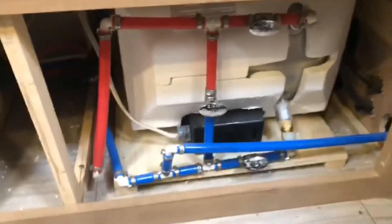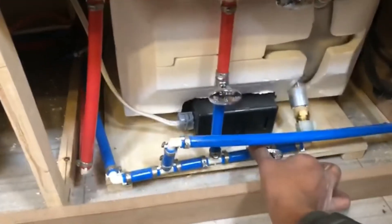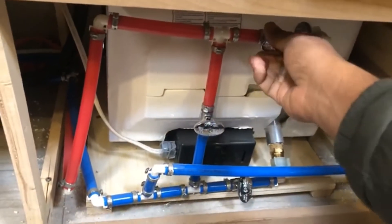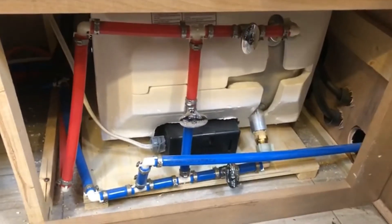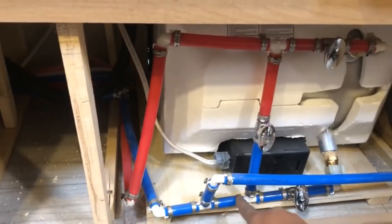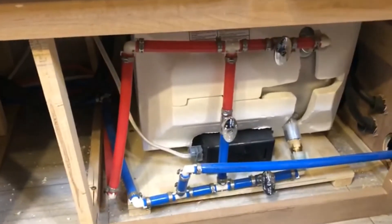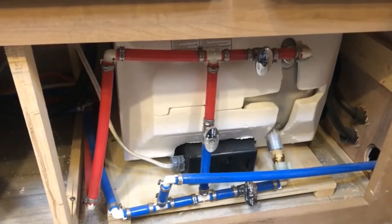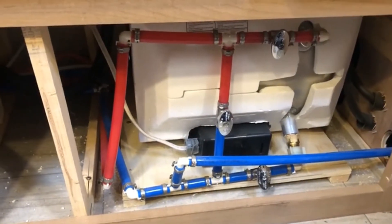Before we winterize, we do not want the antifreeze to run into the water heater. So I'm going to close this cold water valve — no more cold water going in. I'm also closing this hot water valve — no more antifreeze goes through there. Then I'm going to open the bypass valve so that the antifreeze comes from here, goes through, and goes into the hot pipe without going into the water heater. This is how we bypass the water heater.